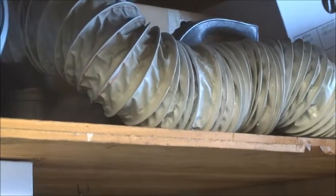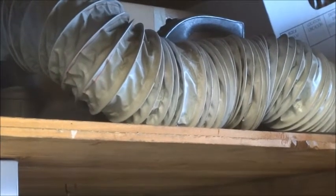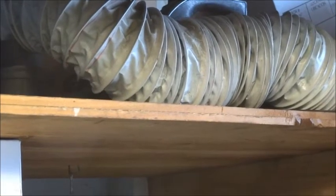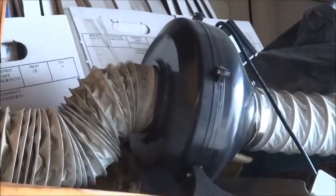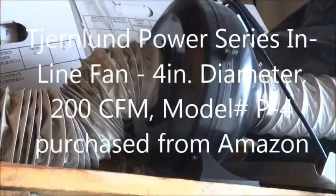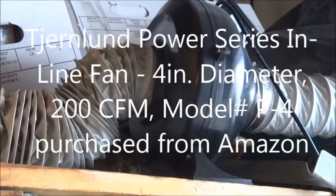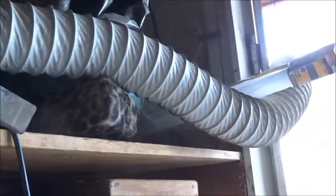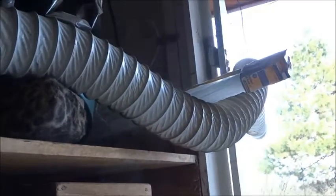The 4-inch plastic hose goes out to an inline fan, which is sucking the smoke through it and blowing it out the garage through this 4-inch plastic pipe.